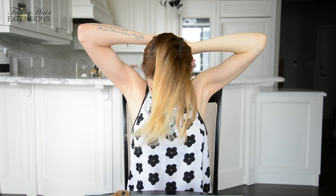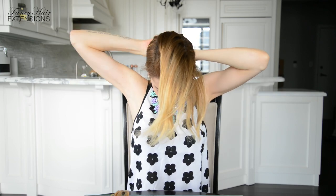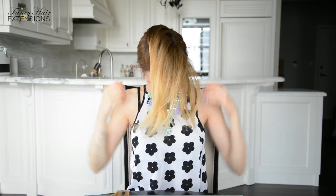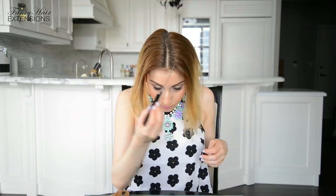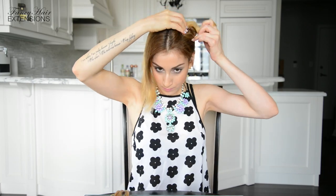Once you've sectioned away the left and right sections and left some hair to hide your hair extensions on both sides and in the back, tie away the hair that you are not working with into a ponytail at the back of your head. Next, use the tip of the rat tail comb to bring back the center partition in your hair and section off one of the sides with a sectioning clip so it doesn't get in your way.